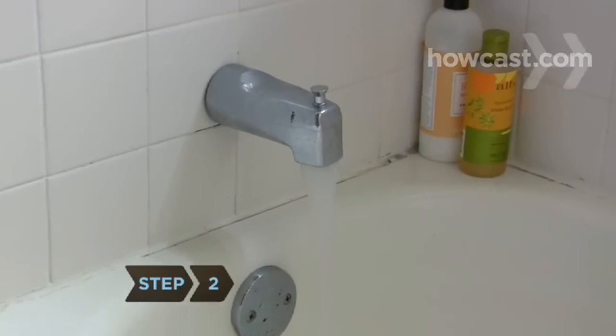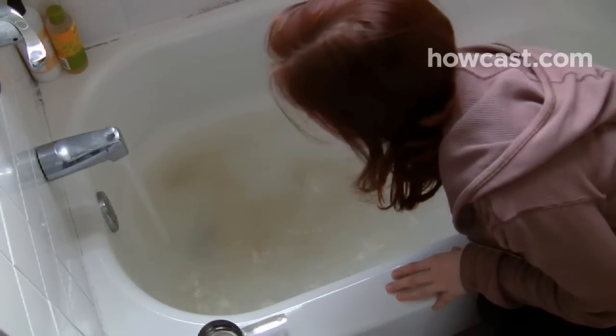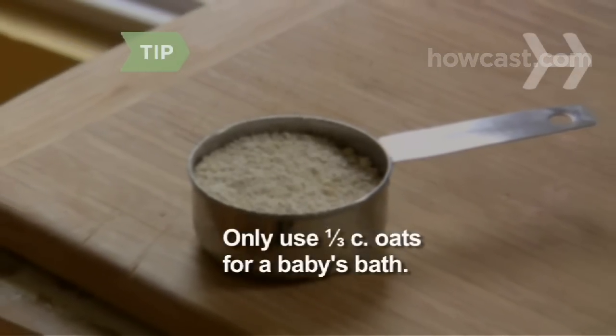Step 2. Run a tub of warm water and sprinkle the oats over the bottom of the tub. Stir to break up any clumps. Only use a third of a cup of oats for a baby's bath.